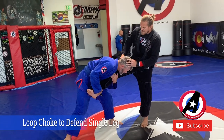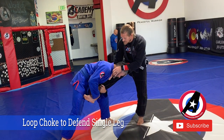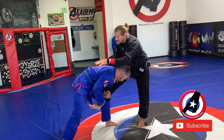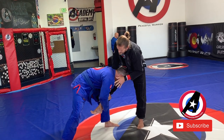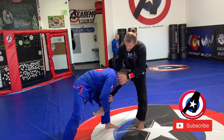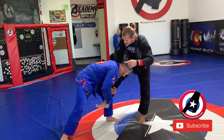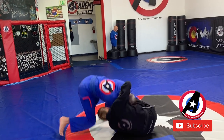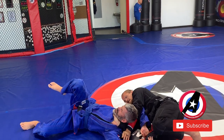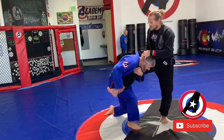He gets that single leg and I try the guillotine but I can't quite get it because his head is on the inside. I can get that collar, and now I'm going to dive myself into that space right there. I can put my hand under his arm or even go for the knee. I'm going to essentially loop choke him with this gi, roll underneath and fall — my hand goes behind his head and now I have the choke.